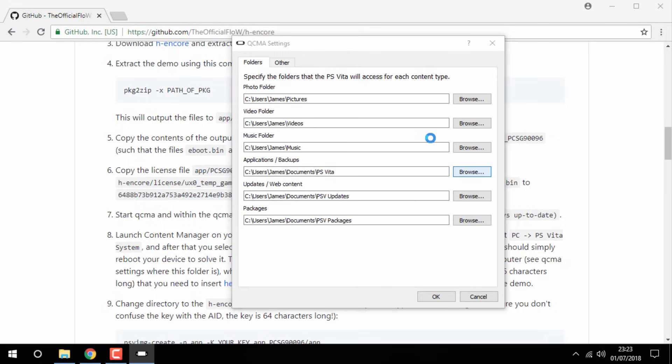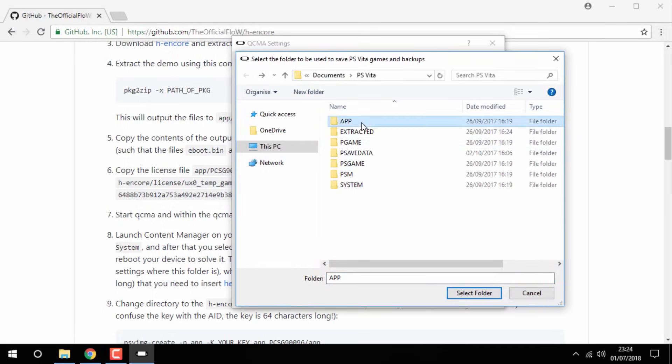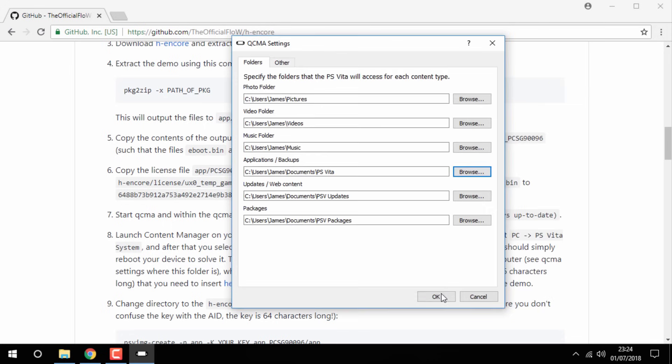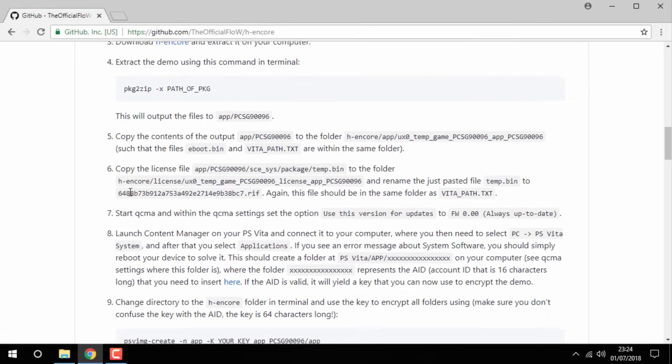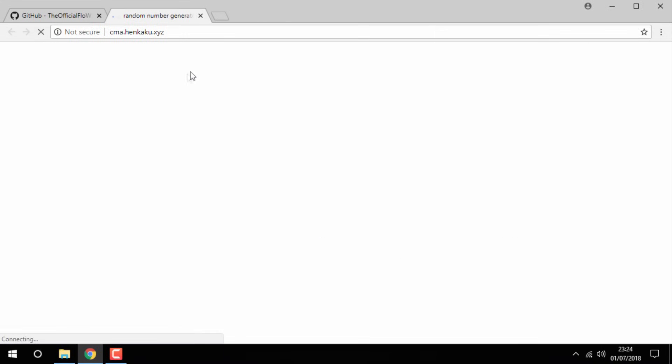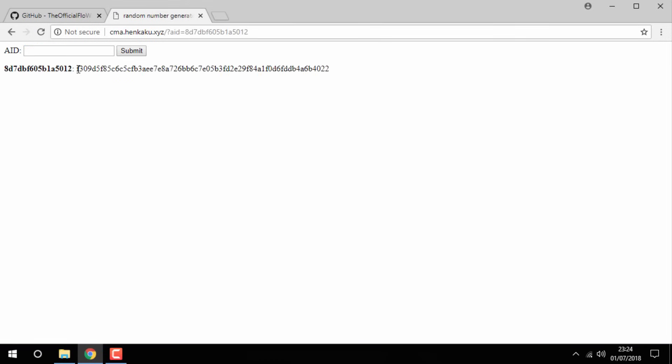This is going to show your PS Vita's files. Go inside the app folder, go inside of that folder, and rename it — you're going to want to copy that ID. Click Cancel, click OK, and go to the web page on step 8 by clicking the 'here' button. Wait for the website to load — this is where you paste in your custom ID. Click Submit, and this is the special line of text you want to download. Make sure you don't lose this.